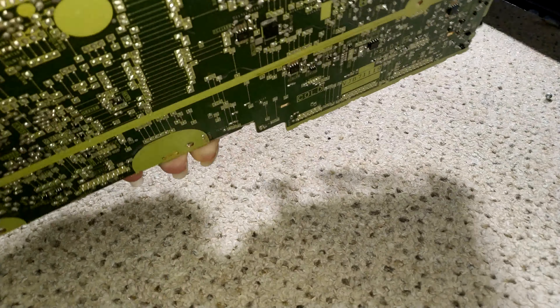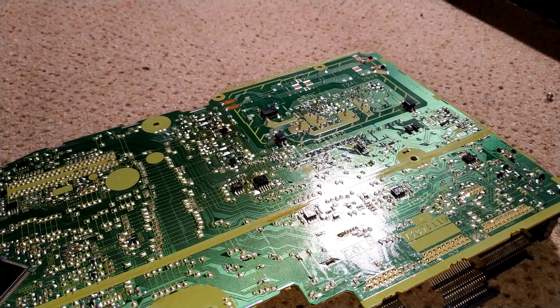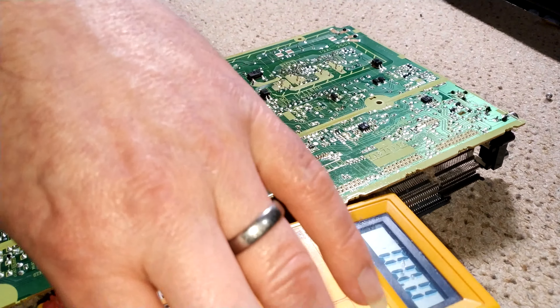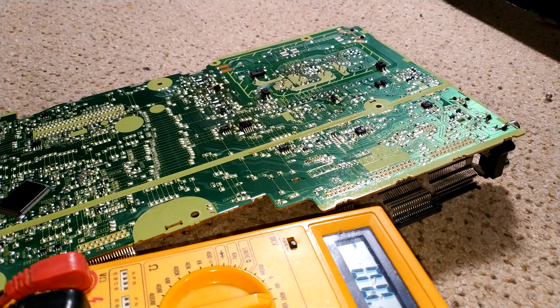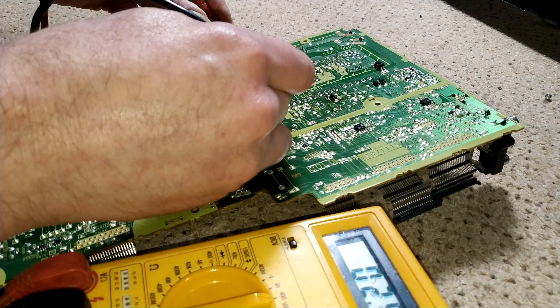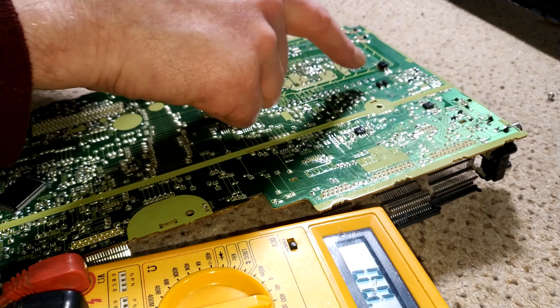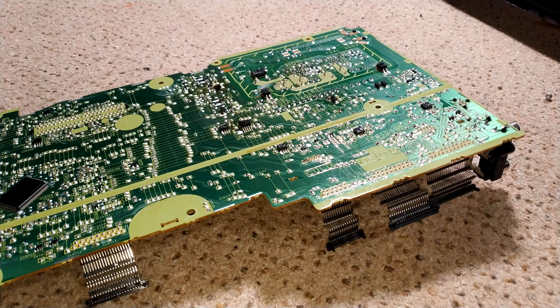Let's just check the mains capacitor — it has been off for about a good hour. Just checking if there's any voltage there, so you know you need to discharge it manually, because you don't want that across yourself. There's 2.5 volts across there, so it's not going to do any harm. Just looking for any dry joints on these transformers — both look pretty good. I'd better check out these capacitors and see if I've got any in stock.